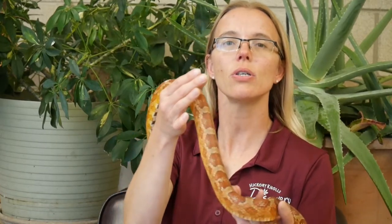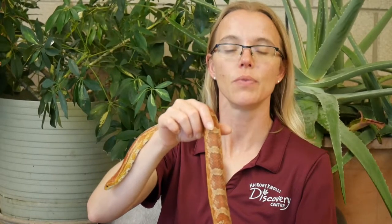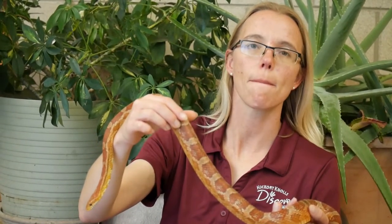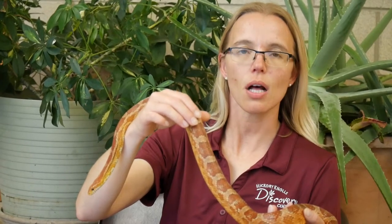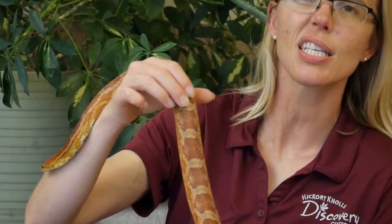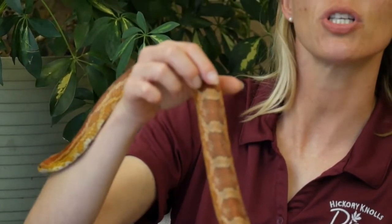So I thought a good animal to show off some interesting shapes would be the patterns on our corn snake. If you take a look at Kevin, you'll probably notice his color first of all. But if you really start to look, those colors form a pattern. And we've got different shapes — first of all, the larger shapes, and then if you look at the scales, we have the shape of the scales.